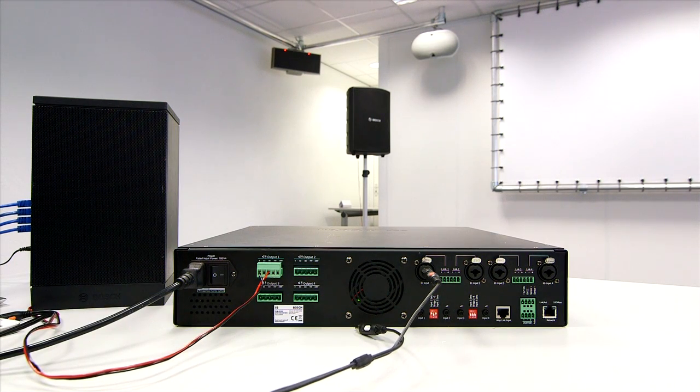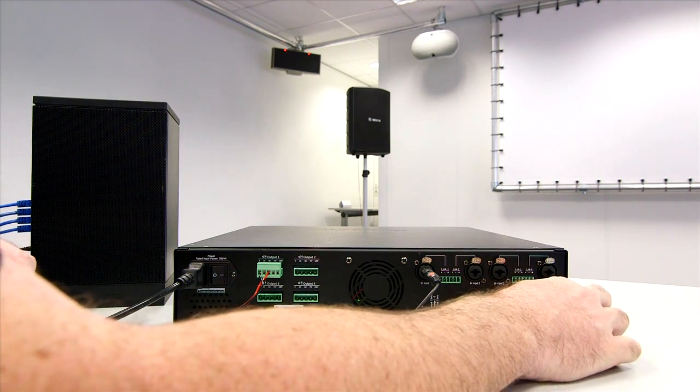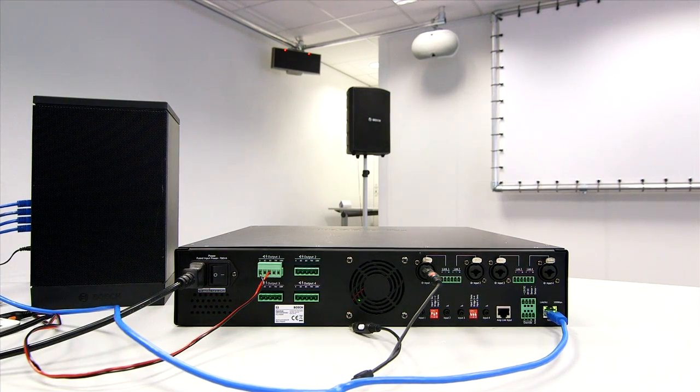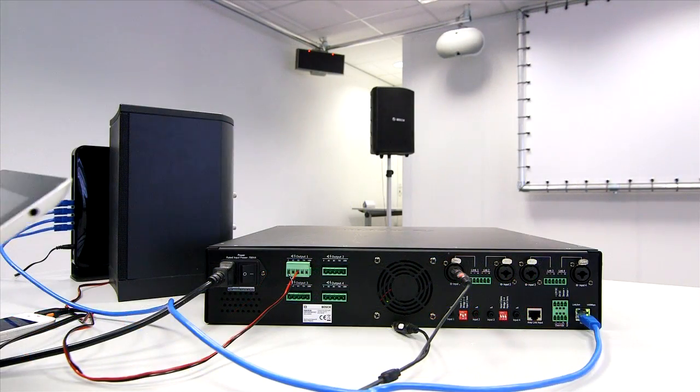What we can also do with this system is connect it to our network for network control. That's simply a Cat5 cable into the network port on this side — click it in — and now we actually have network control.